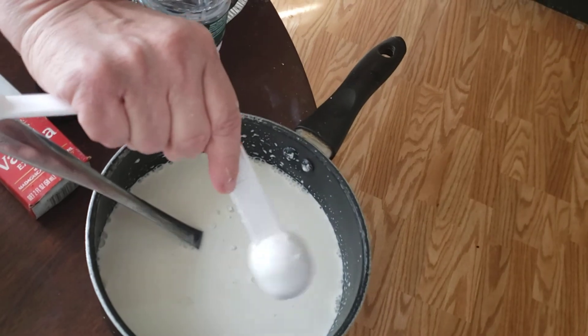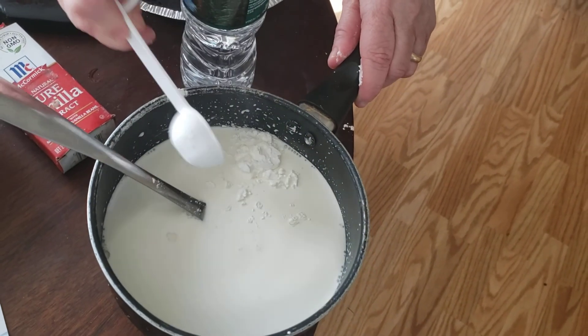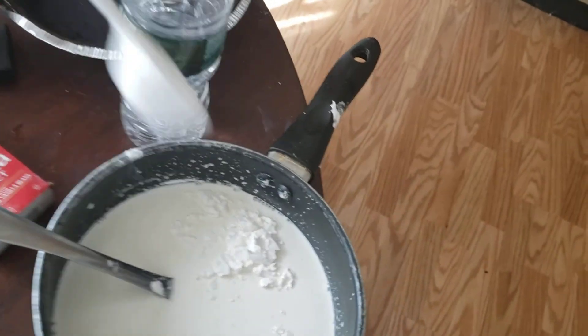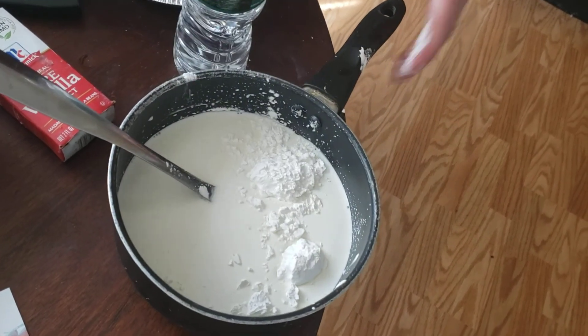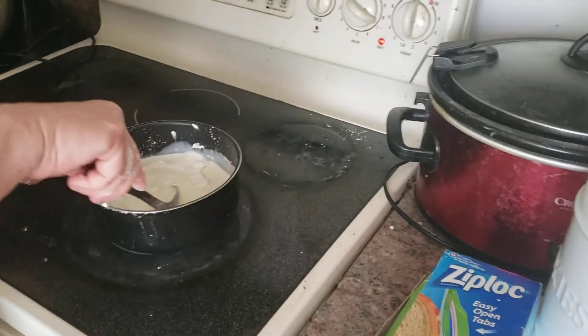This is definitely in honor of my husband. He loves baseball, he loves sports, he loves Disney — you name it, he loves it. We're going to take this and cook it. We want it to thicken before we add in the six egg yolks.